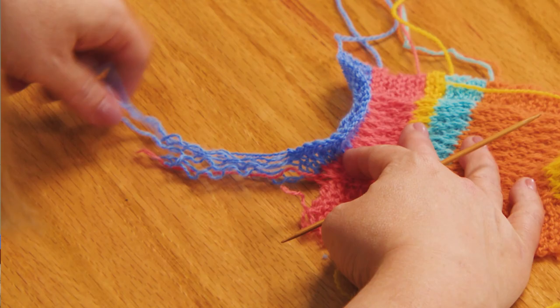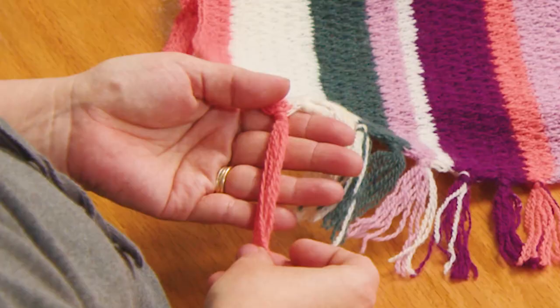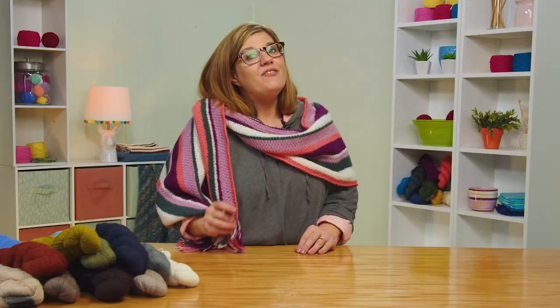Then when we're all done, I have a super fun way to finish off making fringe that leaves no ends to weave in.